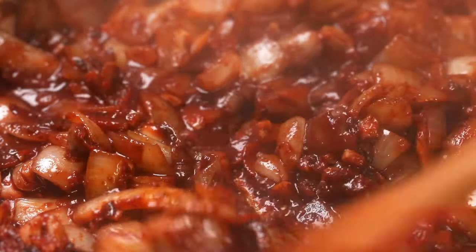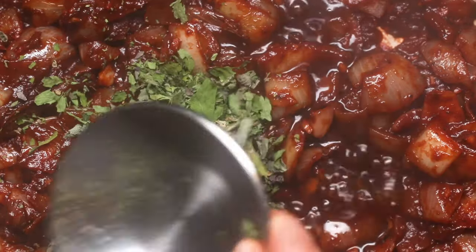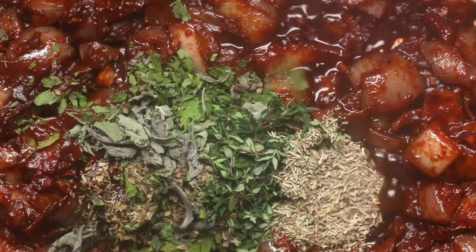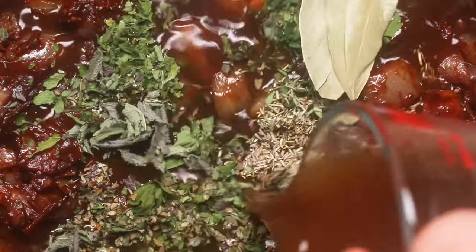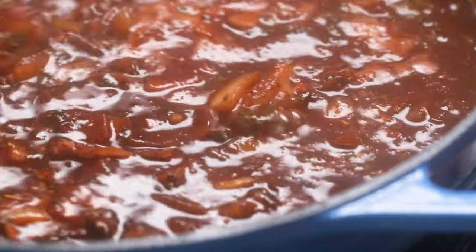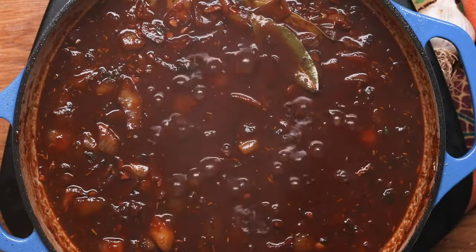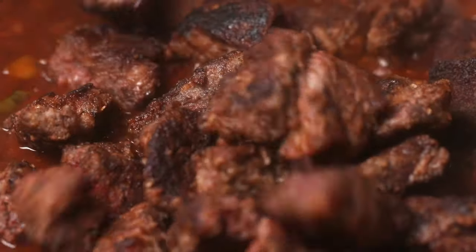Once your onion, garlic, tomato paste, and wine are thick and reduced in the bottom of the pan, add in your herbs. I like herbs de Provence, dried thyme, dried rosemary, and bay leaf. Then add in your beef broth, stir it all together — that's going to create the gravy for your beef stew. Let it boil for a minute to start reducing. Then add your beef back in, stir to coat with the liquid.